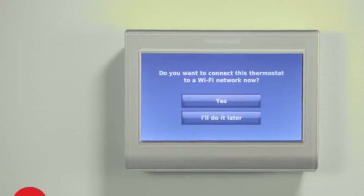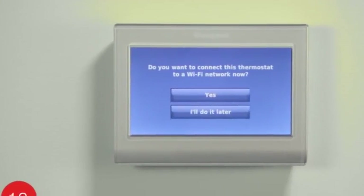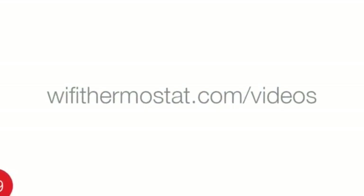Congratulations! You are now ready to connect your thermostat to your home's Wi-Fi network. For assistance with this process, watch the video on wi-fi-thermostat.com/videos called 'Honeywell Do-It-Yourself Wi-Fi Smart Thermostat Wi-Fi Enrollment and Registration.'